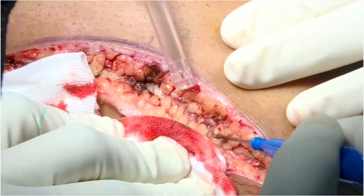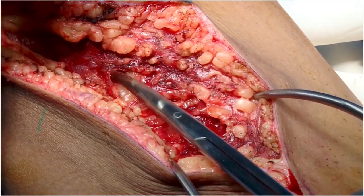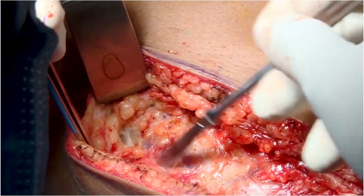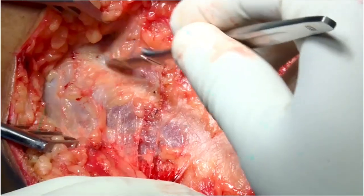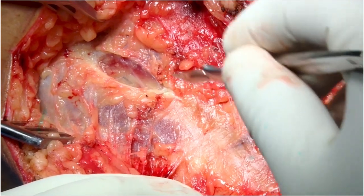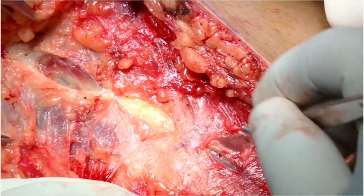A conventional posteromedial exposure was performed with the patient lying supine. Skin and superficial tissues are taken down to expose the deep fascia. The deep fascia is incised in line with the skin incision, keeping in mind the underlying pes tendons.